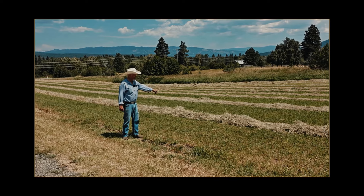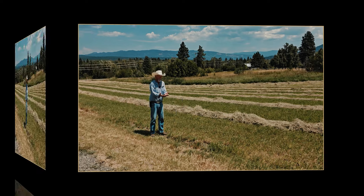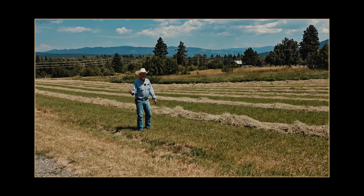As far as the hay goes right now, you look at it, it looks awful dry, but the moisture stays underneath in the bottom. You can't bale hay over 12% moisture.